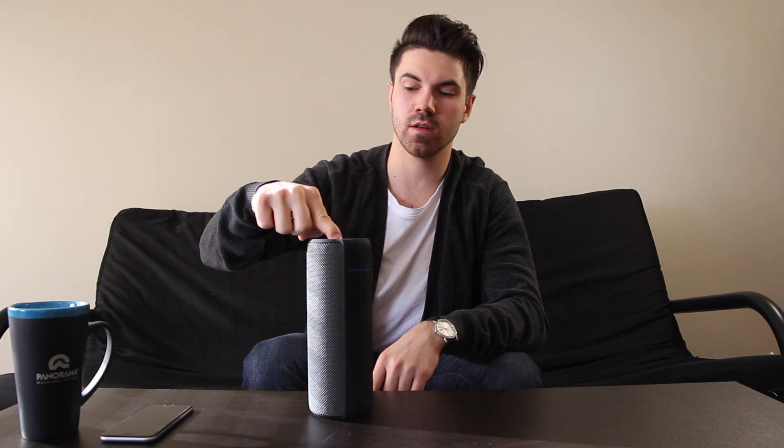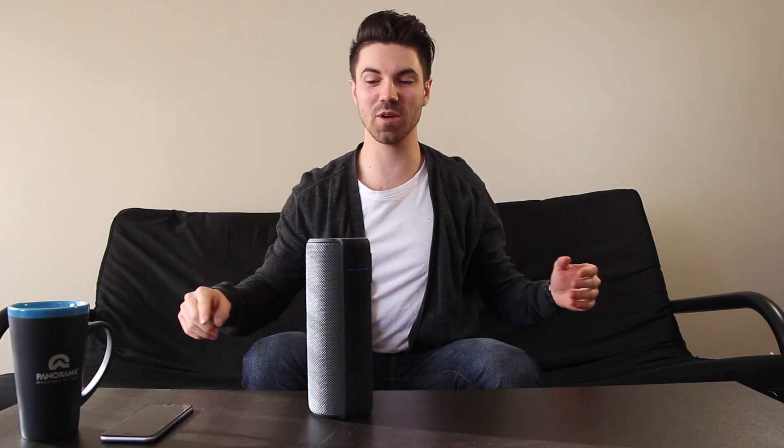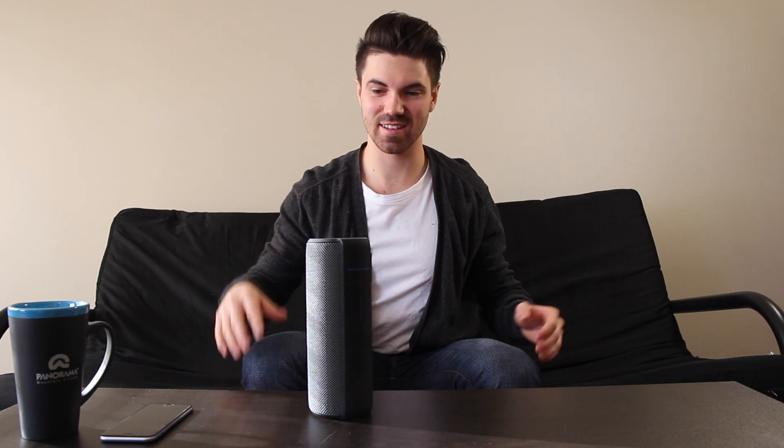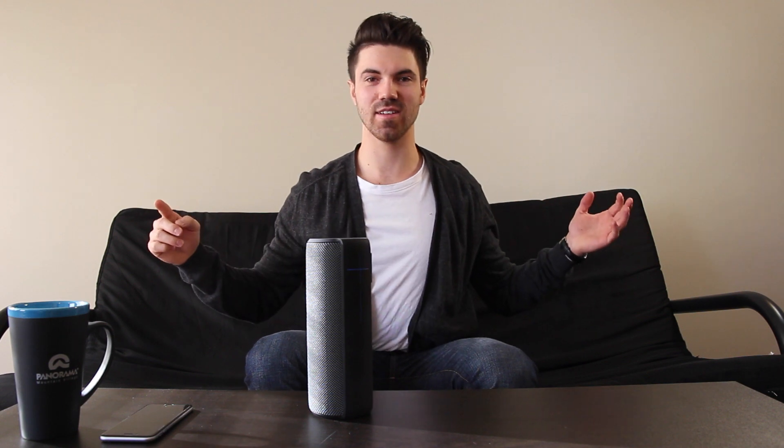So that was the unboxing experience — now let's connect this up with my phone and give it a sound test. Power on. Those are awesome chimes on and off — listen one more time. This is what we've all been waiting for. Let's find a good song, hit play and relax.